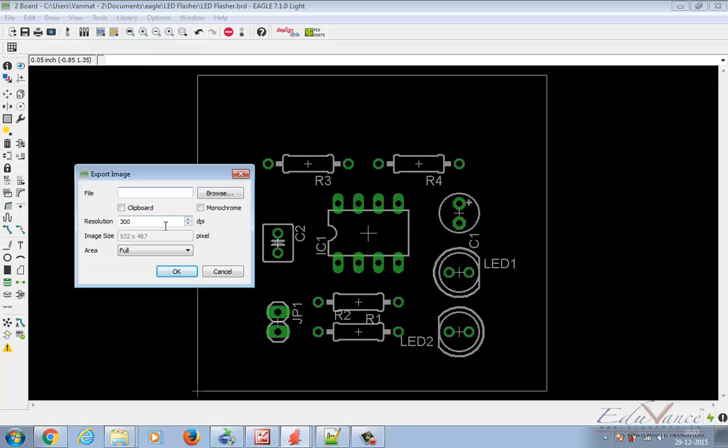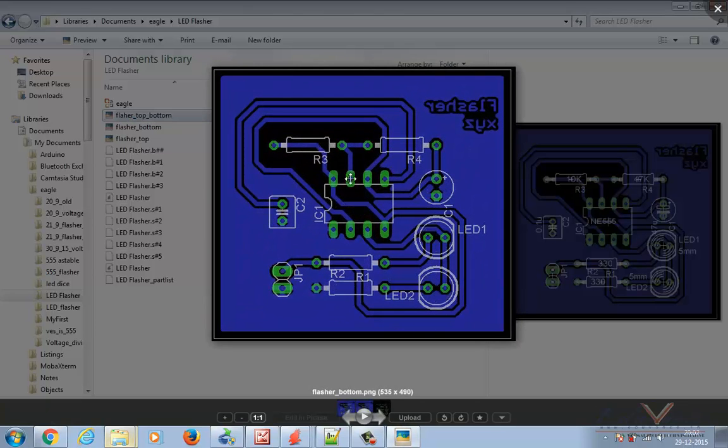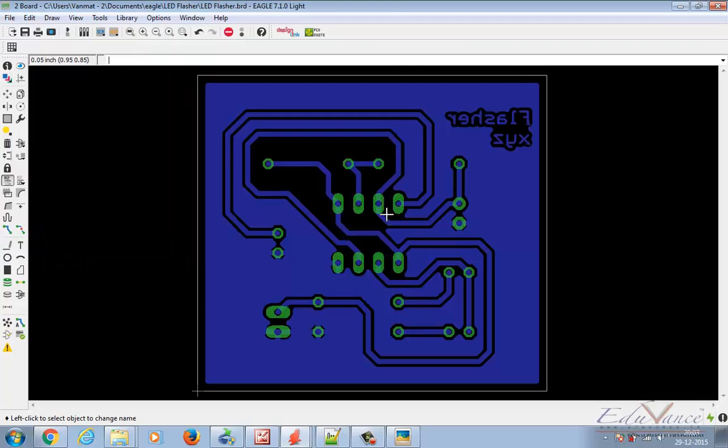Now just try to imagine: this is our complete layout, this is our bottom layer. The components won't actually be there on the bottom. Only the pads, tracks, and the copper area you have created — just the copper tracks and component pads — that's all that is going to be your actual bottom layer.